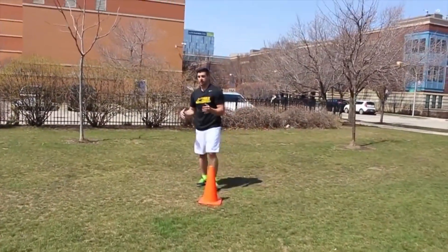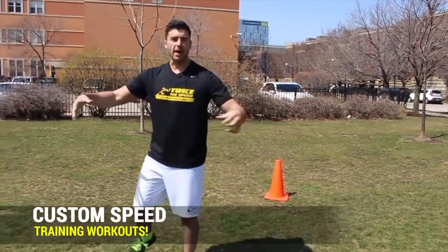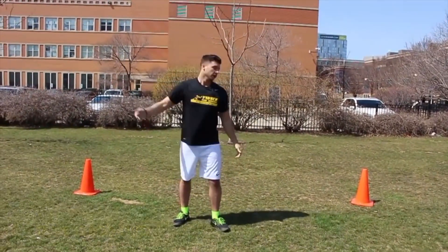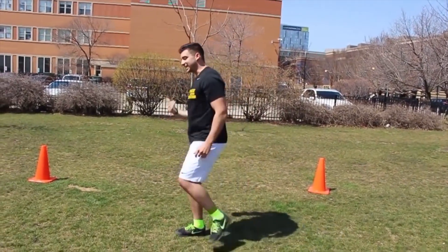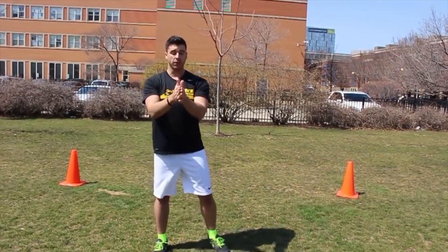And then you open it up. So start at five yards. If you start nailing those cones at five yards, you can move them out a little bit — maybe six inches, a foot, or two feet further. So first one is around the world. Second one is same leg around the world, only forward — you're going north and south.